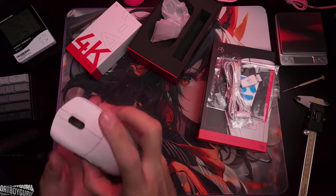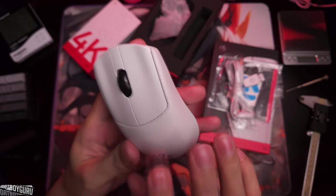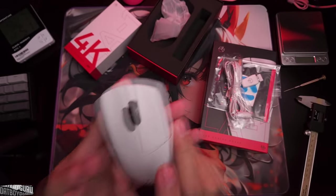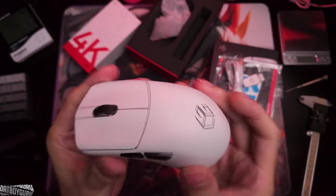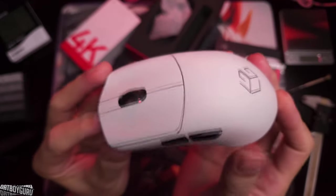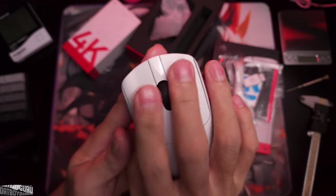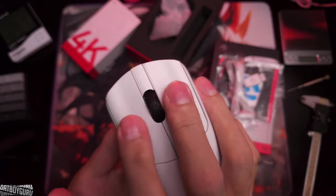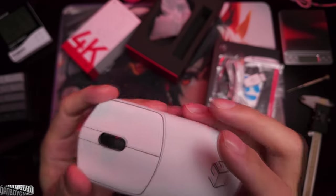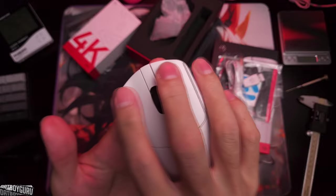In case you're not in the loop about this mouse — the LA1 is Lethal Gaming Gear's first in-house performance mouse sold under its own brand name. They spent a lot of time in R&D and delayed the release a couple of times because the factory in China did not meet the QC tolerances set by Lethal Gaming Gear. Long story short, a bunch of them ended up with squeaky side flexing and the company had to take back a bunch of them.